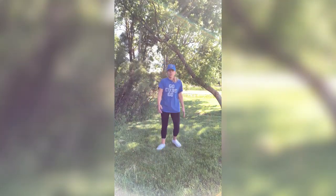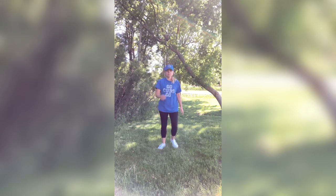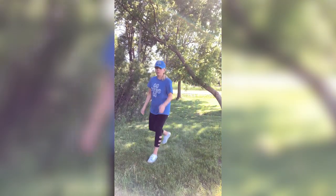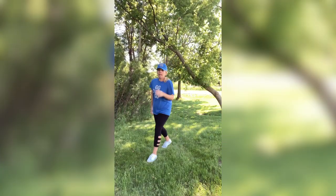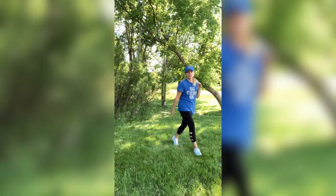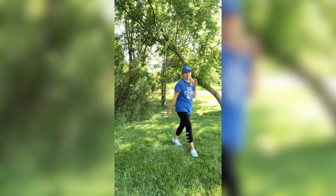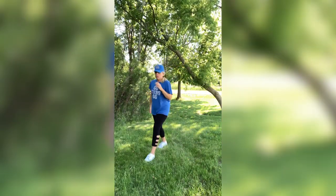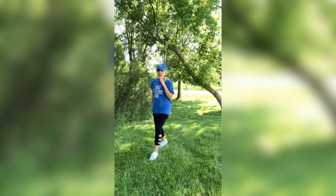These workouts are great for active rest days. Walking low impact workouts are great for that — when you need a bit of a workout but not such a strenuous one. Great job guys. Cross it over. We have four more.